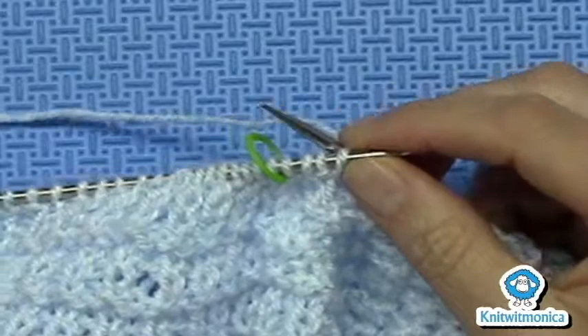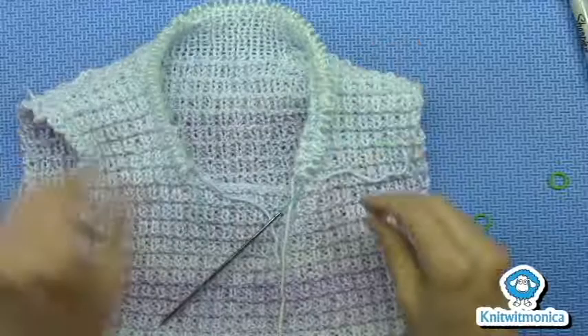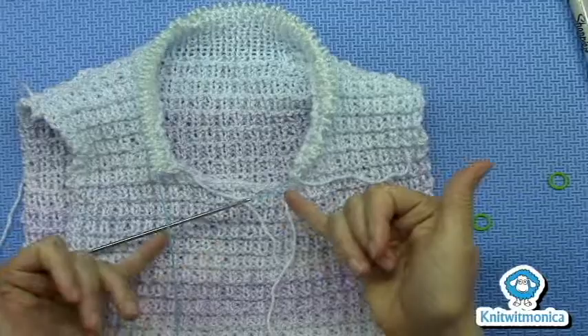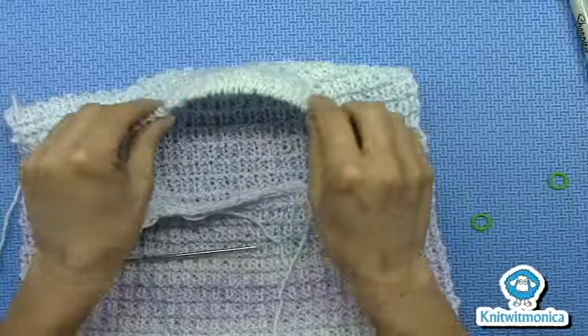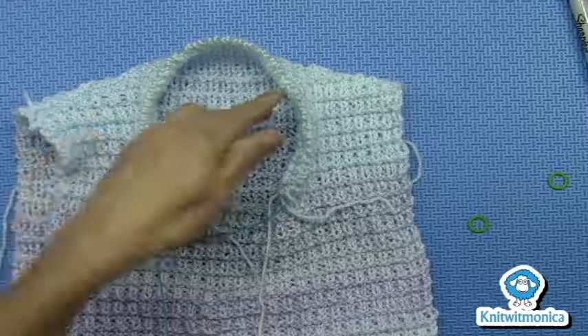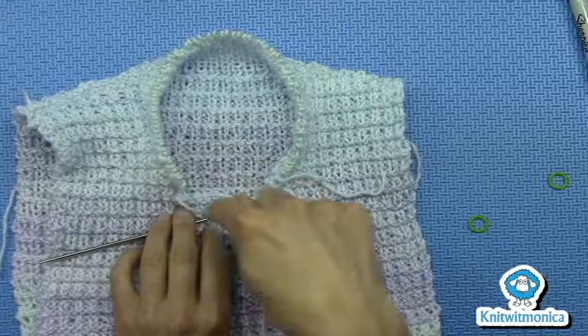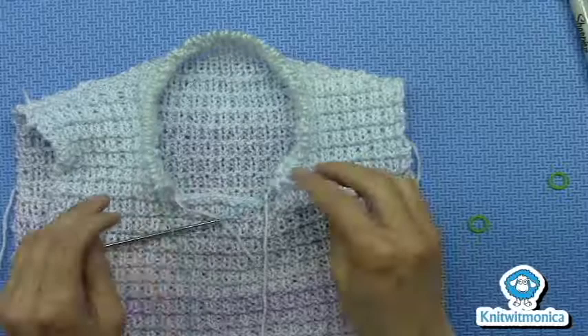And then you continue on down the pattern. I'll show you when I finish the collar. This is what it looks like when you finish row 13 of working on the collar, doing the German short row shaping. I've fully finished from end to end. And you can see that by doing the short row shaping, you have built up the back part of the collar, which is what's required. It's called a shawl collar — it's required in order for it to lay right. There's the work in progress.